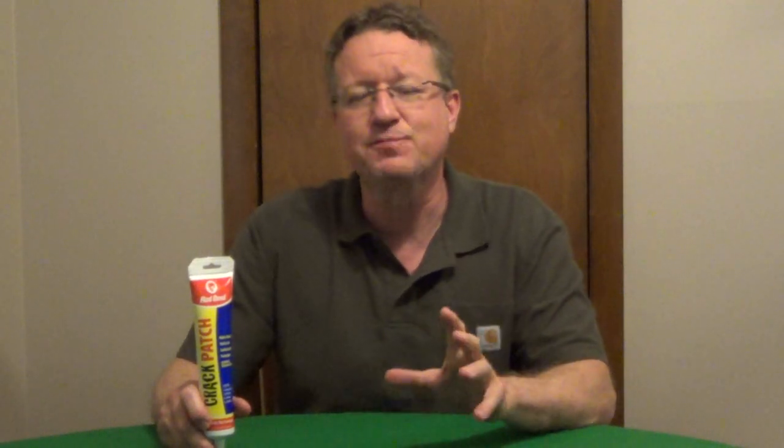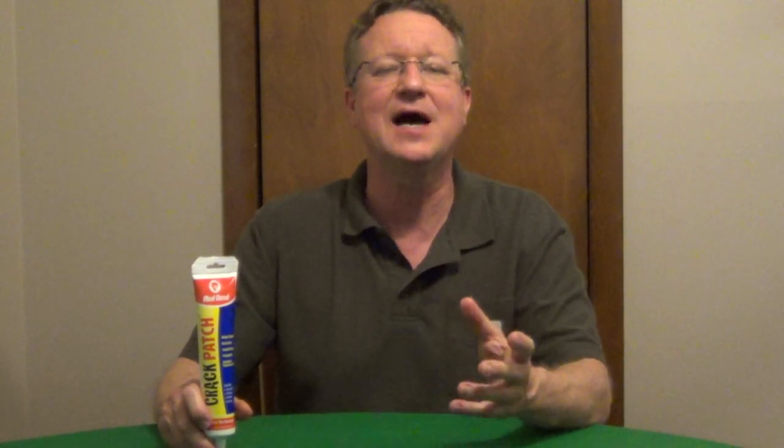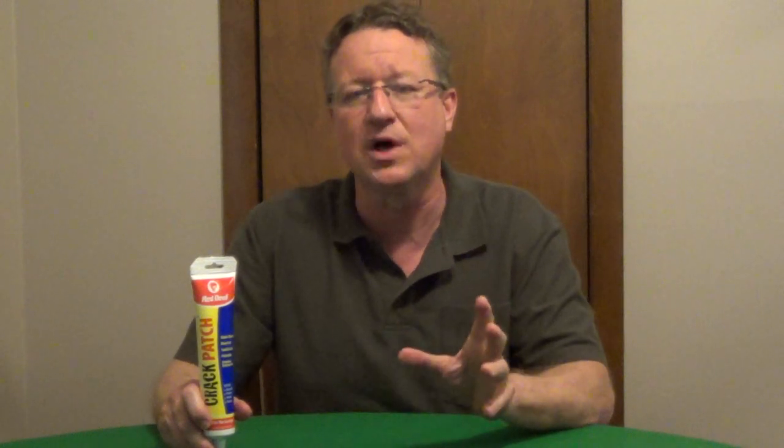For dense holes and cracks, a versatile spackle is Crack Patch. This is an acrylic-based spackle that dries fast, it won't crumble or flake, it's paintable, you can use this inside and out, and it has very good adhesive quality, so you can use this with paper tape or mesh tape, where a lot of the lightweight spackles you can't.